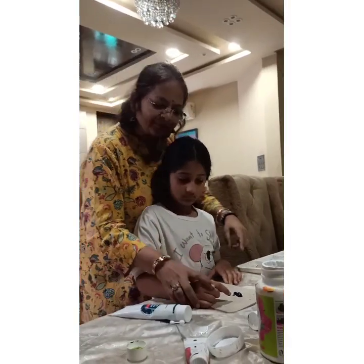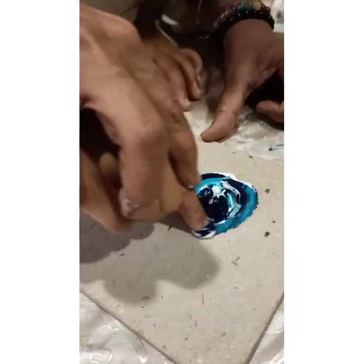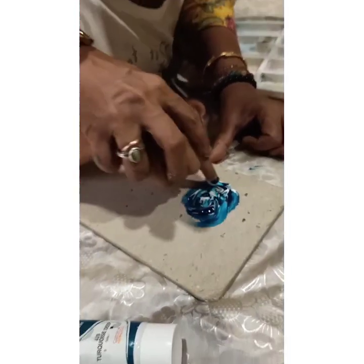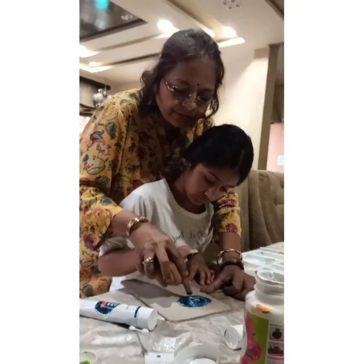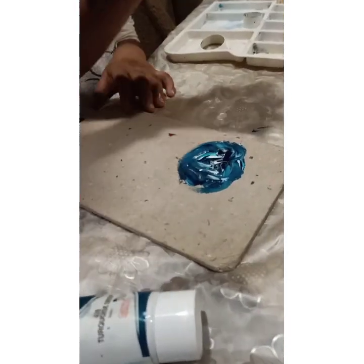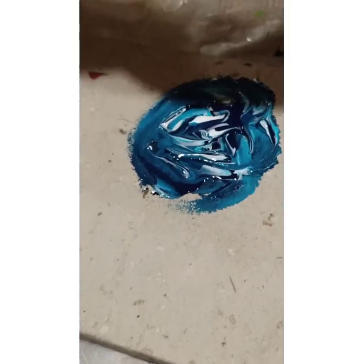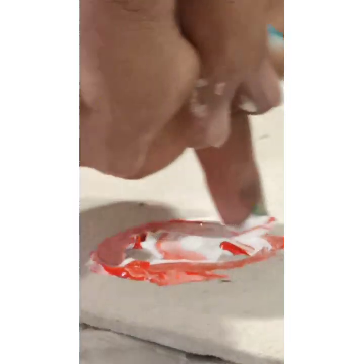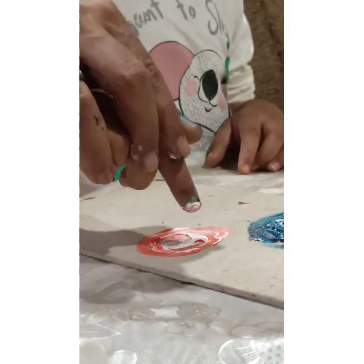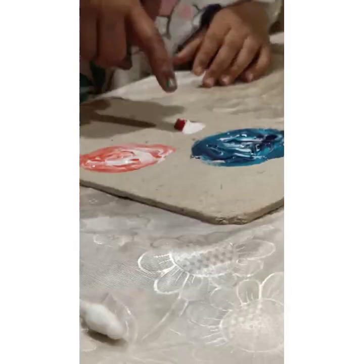Take the white color and put it here. Now put your finger — with the tip of your finger, like this. Hold the finger up, like this and this. We have made a lovely rose! Nice, okay, wash your hands now.